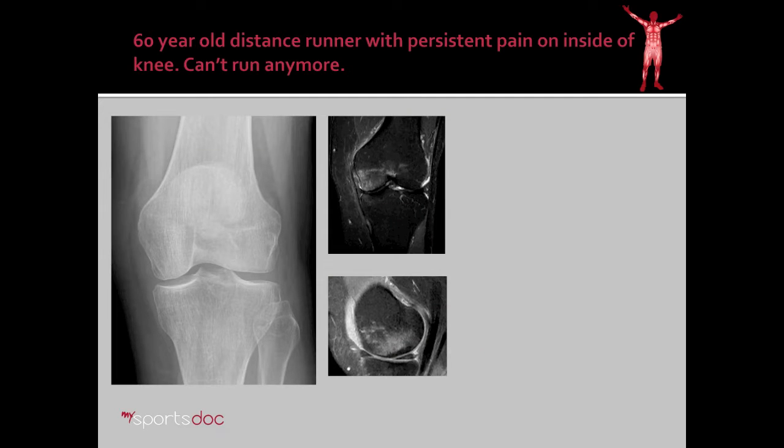Here's our case example for today: a 60-year-old distance runner with persistent pain on the inside of the knee. It's gotten to the point where she can't run anymore because of the pain, severely affecting her lifestyle. On x-ray, however, she doesn't have arthritis of any significance — maybe some mild narrowing on the standing view — but we could predict from this x-ray that she's going to have good cartilage inside the knee. The MRI confirms that, and also picks up bone marrow edema in the medial femoral condyle. On a more frontal view, on the inside of the knee exactly where she has pain, she has this white area of bone marrow edema.